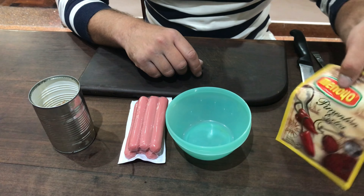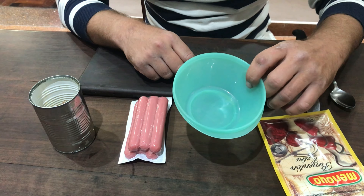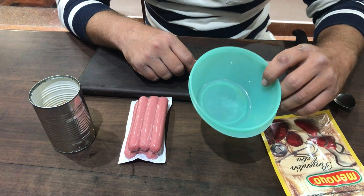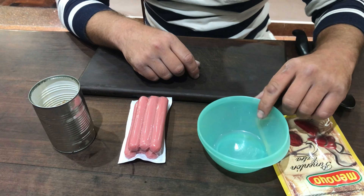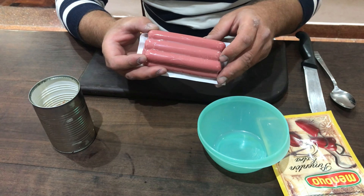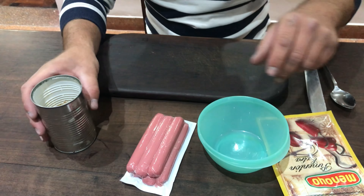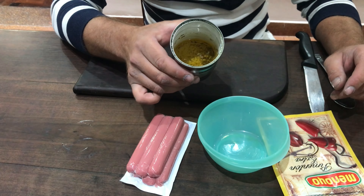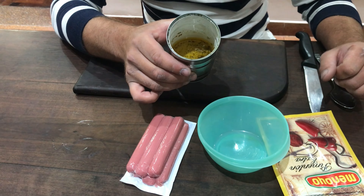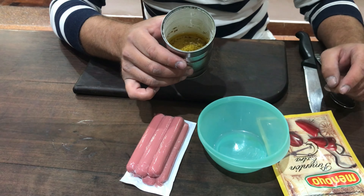Necesitamos pimentón dulce, un tupper o cualquier recipiente que tenga tapa porque esto después va en la heladera, salchichas de cualquier marca — la más barata — salchichas de Viena común, y aceite. Yo uso siempre el aceite de freír; sacan un poquito de la sartén cuando fríen milanesas o lo que frían. Si está el aceite usado, es mucho mejor.